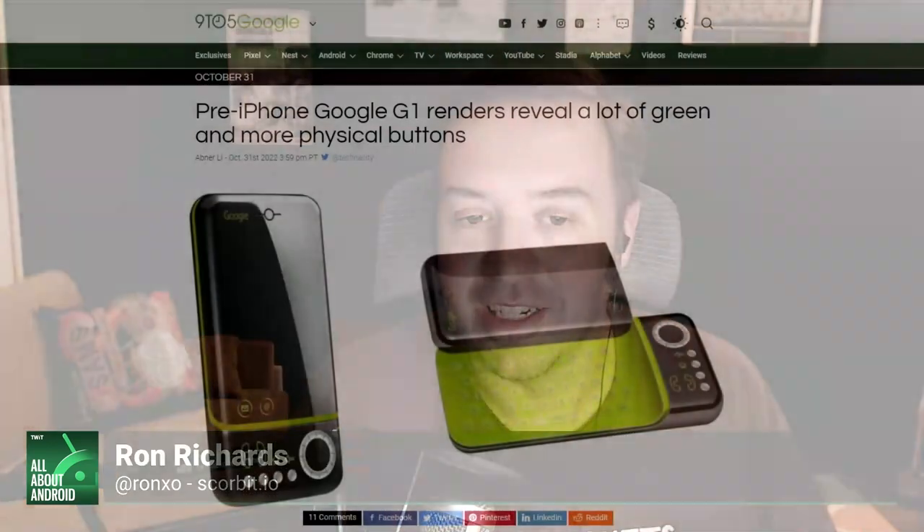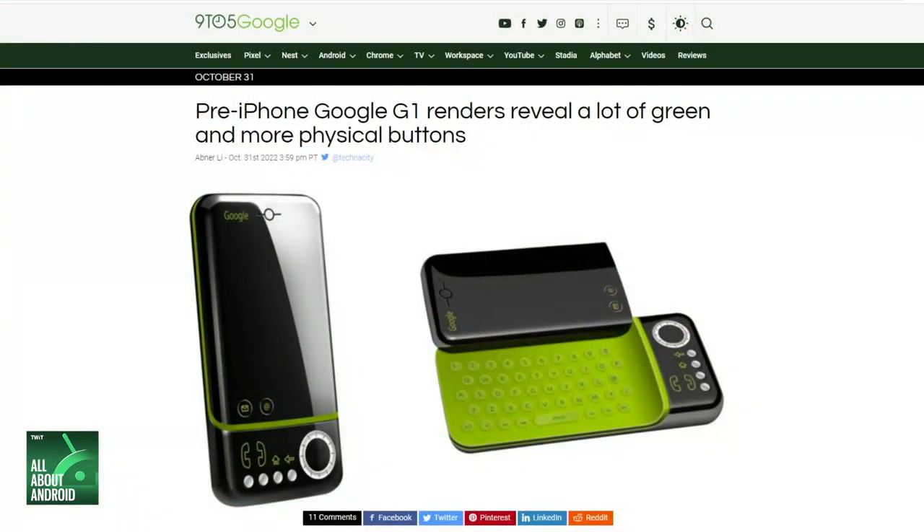My favorite of all these prototypes: Android co-founder Rich Miner shared some early prototype images of my favorite — my first Android phone, the Google G1. It still had a similar slider to the T-Mobile G1, which was my first Android phone, but the keyboard is bright green with green accents, and those green accents make their way throughout the entire device. This is so cool.